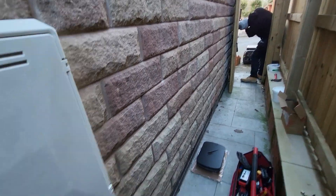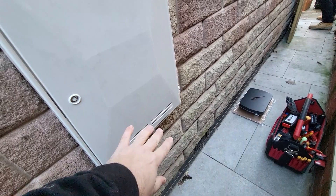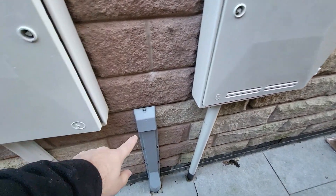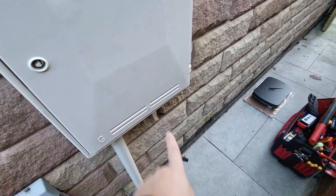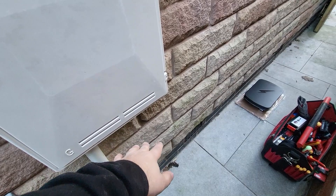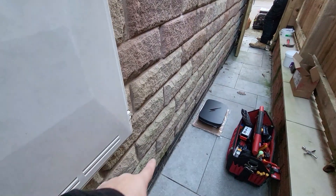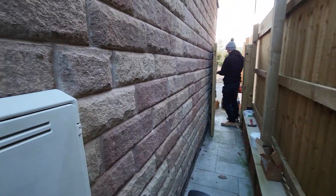Our cable run is going to run along this wall here. We should be able to punch out this side of the gas pipework so we won't be in any interference with that. We've got the telecoms, main power, and gas all close together, and on the other side of this wall there are some water pipes as well, so we need to be a little bit careful drilling through. Then we can follow one of the brick mortar lines, cross through that gate, and up into the HyperVolt.